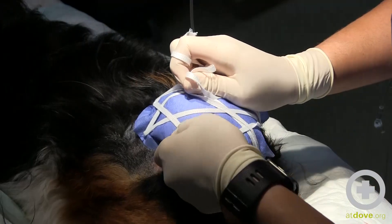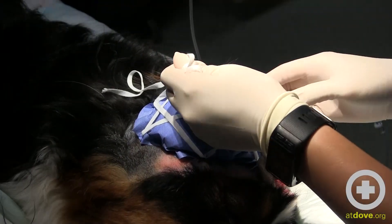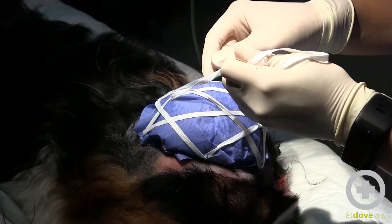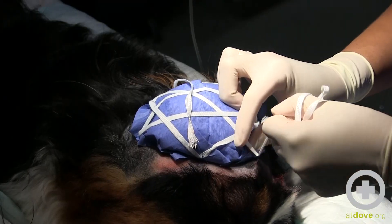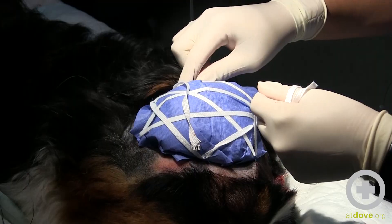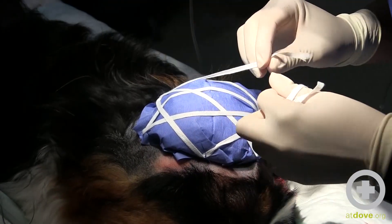That looks pretty good to me. I'm just checking my edges, making sure it feels pretty secured. As I mentioned, I don't have a stay suture on the back end here, and that's because I wanted to avoid irritating her ear. Her ear is pretty close but it's still going to be behind this wrap.